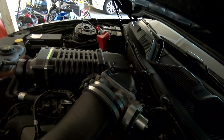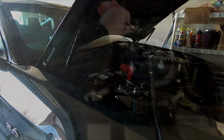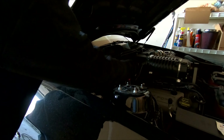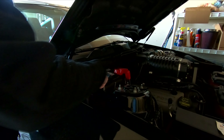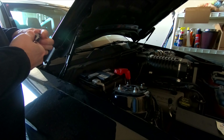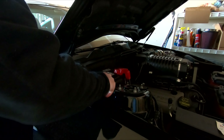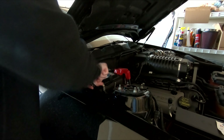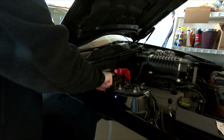We're gonna hook the battery up to it and get her started. There's the battery charger that's been on her all winter. I'm going to unplug it and take off the clamps. Got a little spark there. Good, hand tight.